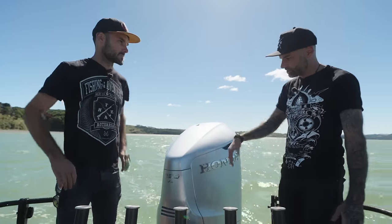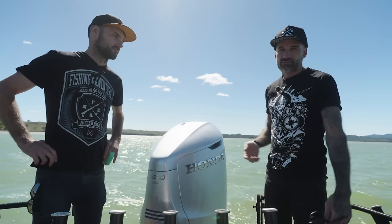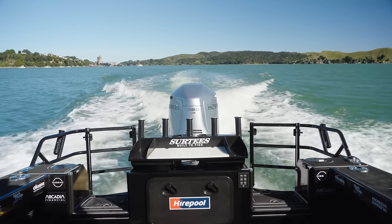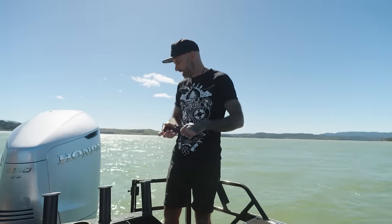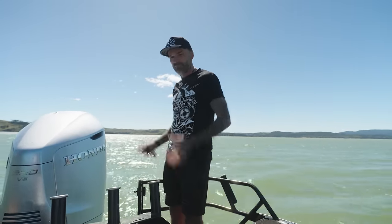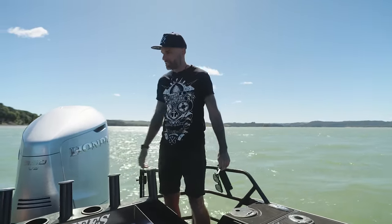The guys at Honda got this in for us, which is awesome because Honda haven't done a motor bigger than 250 horsepower — ever. So yeah, the 350 V8 is as good as it gets. And while we're back here, check out the space — it's a fully usable space for fishing. The boarding ladder is here which lets you up there, and it's pretty epic.